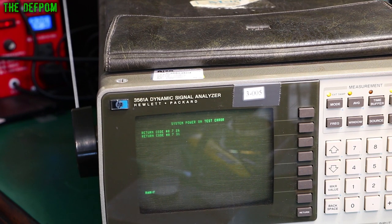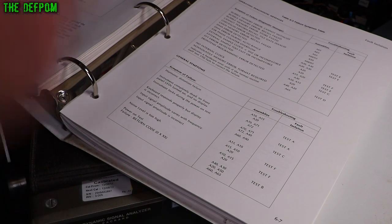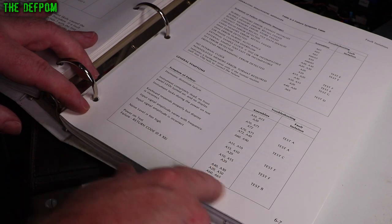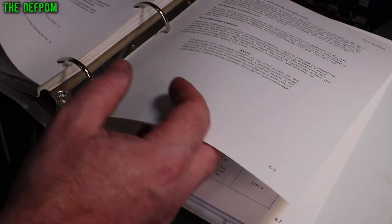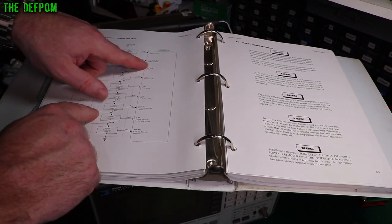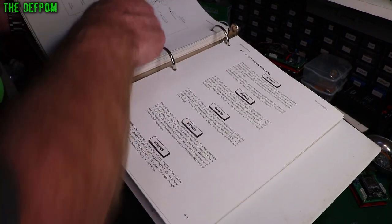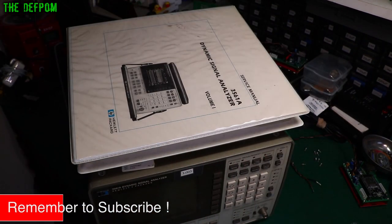I've done some research on this. I actually have the service manual here for this thing, so I've done a really quick lookup. I haven't actually done proper diagnostics yet, but: fail on test, failure, return code 0. And apparently this is referencing Test B. Test B is the power supply. Excellent — this is promising. Dead power supplies I can deal with. It probably just needs recapping. Watch out for the repair video on this thing — it could be easy, it could be hard. We'll find out.